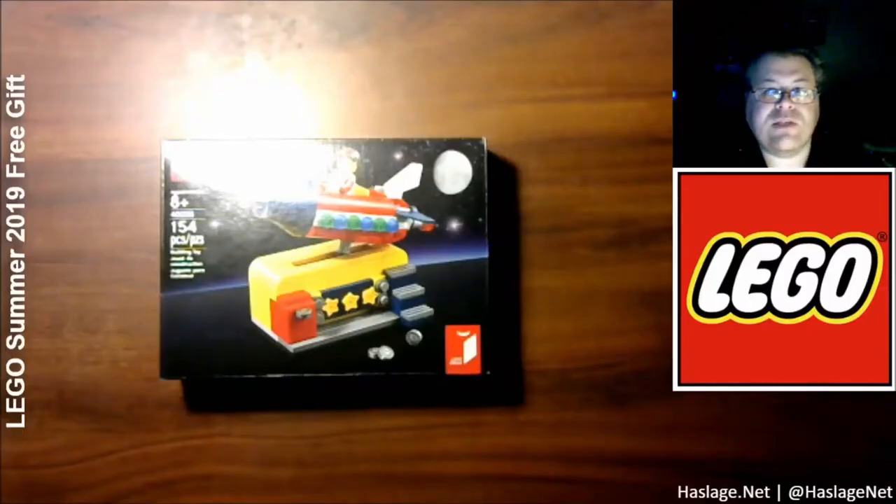I'm Anthony from HatchesNet, and today I have with me the LEGO Summer 2019 free gift — something you would receive if you spent $100 or more in the LEGO store. And when we get back, we're going to build this thing, so stick around.